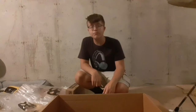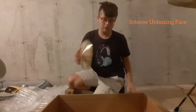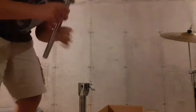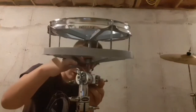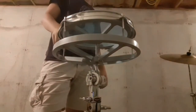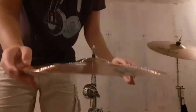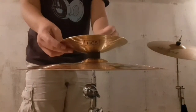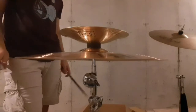Let's go ahead and get these bad boys open.